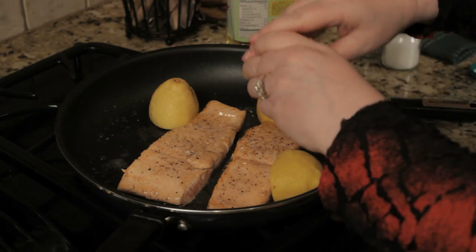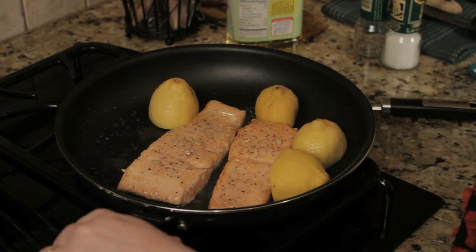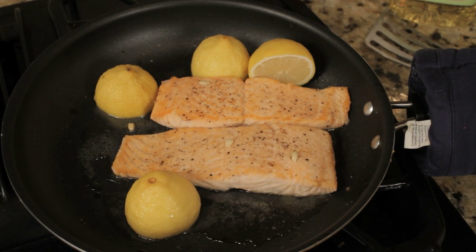Then flip the salmon and add the juice of two lemons, and just throw the lemons right into the pan with the salmon, in the oven at 400 degrees for eight minutes. And enjoy a very light and healthy meal.